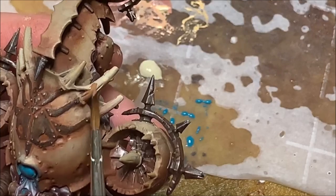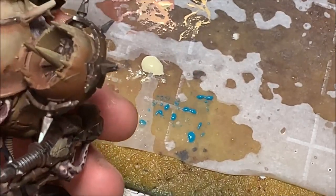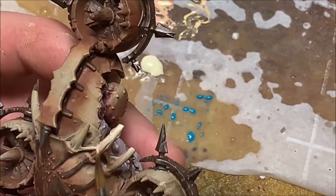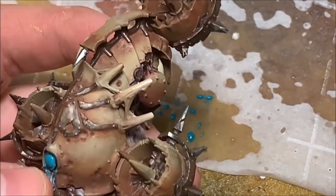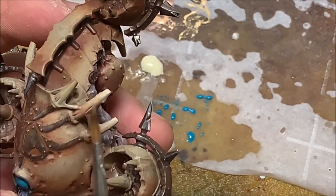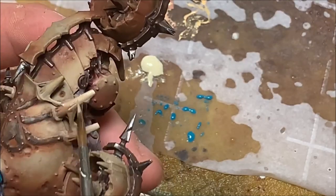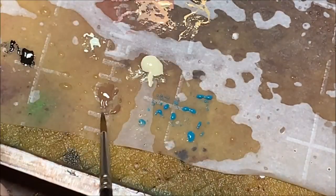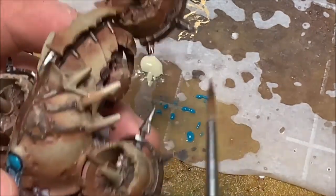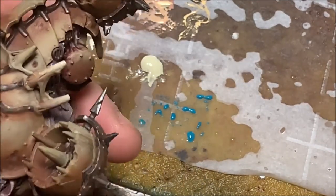Moving on to the bone areas — all the bones and spikes around the carapace. I'm wet blending some Bootstrapper Brown into that Birch color used as a high highlight on the armor, just playing around with the two colors to get a nice contrast between the bone color and the brown. I'm starting to use wet blending a lot in everything I do — it's a quick and easy way to get decent blends. You can see it only takes a few seconds, whereas you could spend 10 minutes layering up bone areas when wet blending gets it done in about 30 seconds.